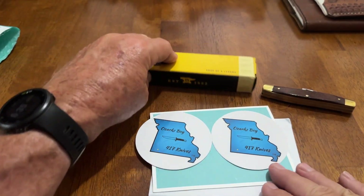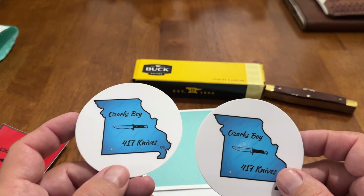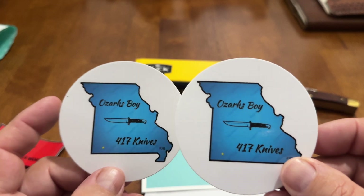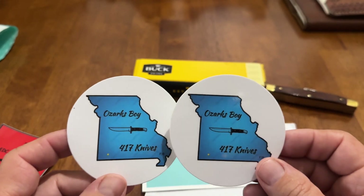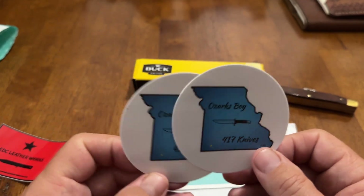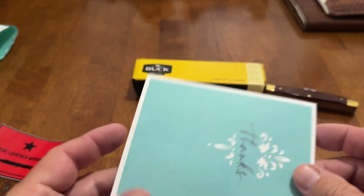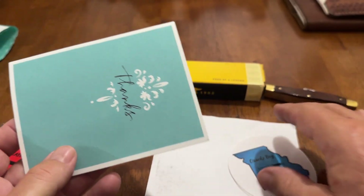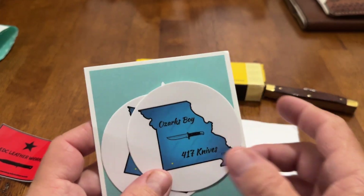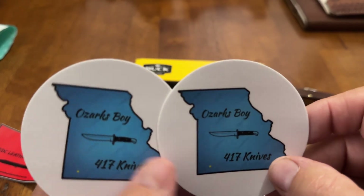So the second package I got was from Ozark's boy, 417 Knives. He's got a great channel. I love the blue stickers. It's cool how everybody does their stickers different — just some cool artwork. But I got these stickers from him, and I did get a nice note in here. I'm not going to read it, but got a note in this card. Y'all follow his channel. Subscribe to his channel. He's got some great content.